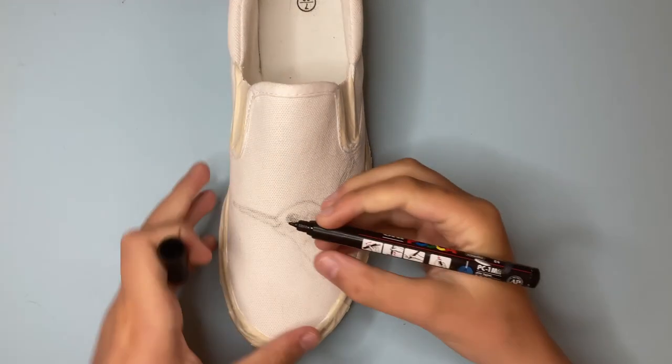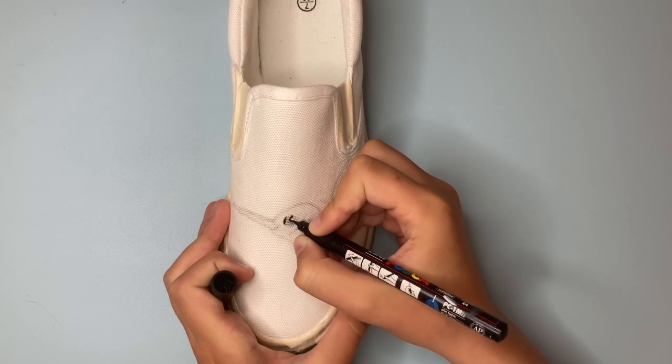After we tape the areas we don't want to customize, let's get a black Posca marker and go over the sketch.